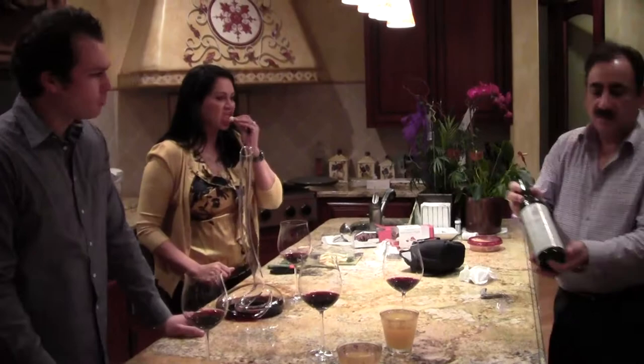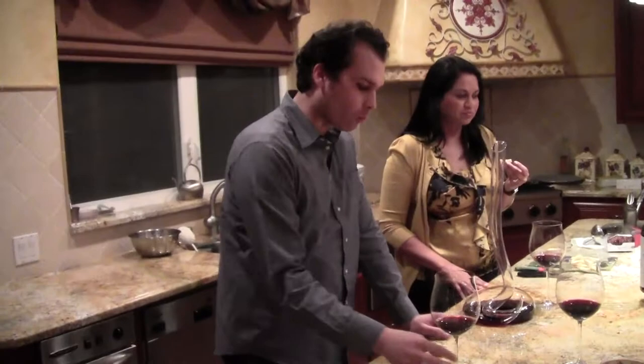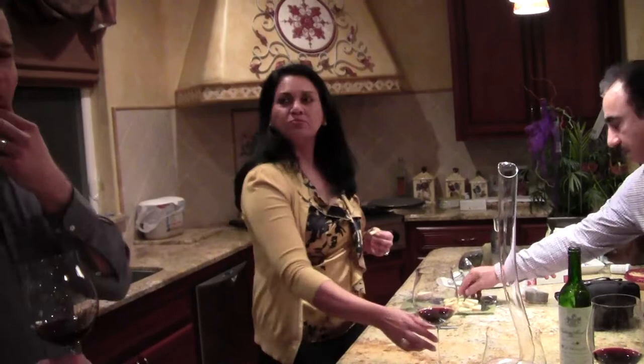Did you make the close one? Oh yeah. What do you think? It really coats the mouth. When I feel on the finish, it's just kind of a lot of activity there. This is really good stuff. And it's light — it's kind of light on its feet.